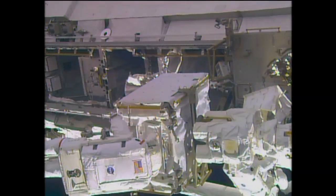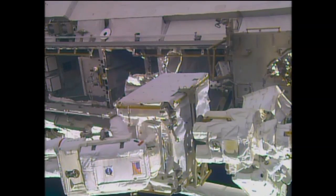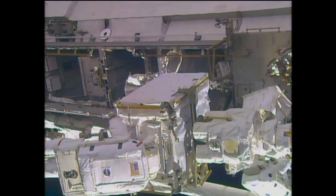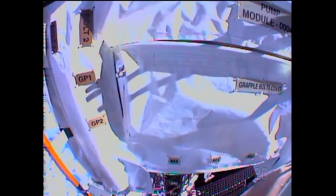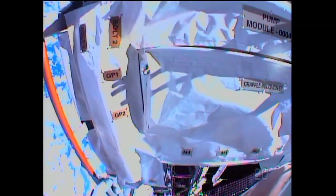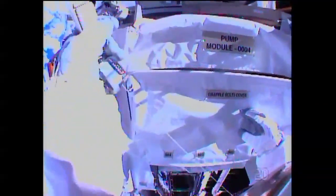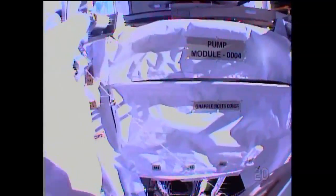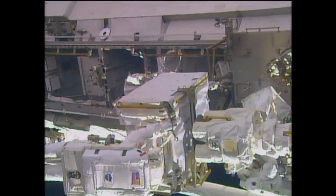Whenever you're working with equipment this big, it looks like it'd be hard to guide it in. Absolutely — Rick's eyes are now looking right at the pump module; that's his view through the helmet camera. He can't see the grapple fixture. That's what Koichi is looking at through a camera mounted on the top side of the POA. Koichi can see an alignment pin helping him give directions to Rick, as well as his own arm inputs, to bring the pump module into the POA. It looks like they got it secured — nice job.